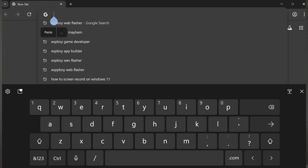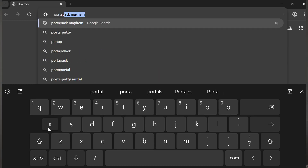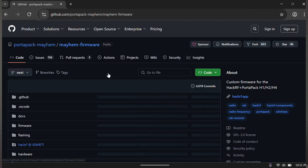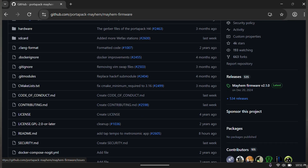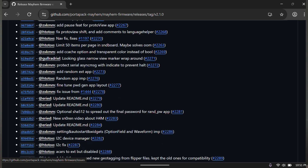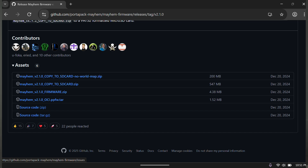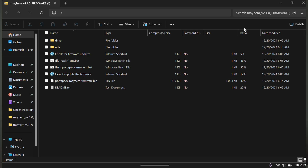Little side quest here. Before we put the board back together, we're going to go ahead and flash it. These do not come flashed with any firmware on them. To do so, we're going to download a few files — we're going to go to the Mayhem page, Portapack Mayhem, then go to Custom Firmware. We're going to go to the latest firmware, the 2.1.0. Scroll down. You need to download the Mayhem 2.1.0 firmware.zip from the assets area. Download that and extract the file, because if not, you're going to have issues.